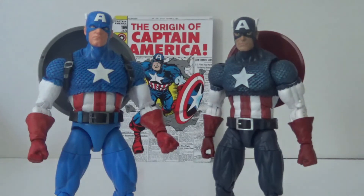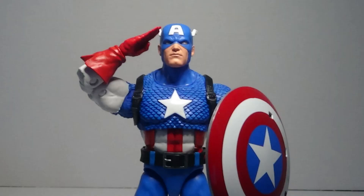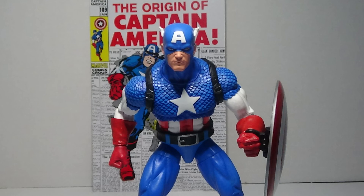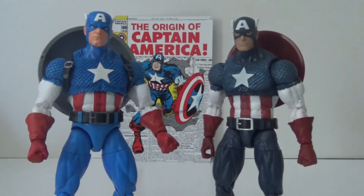That's gonna do it for me. Comment down below if you have this new Captain America — what do you think of it, and which do you prefer: the 80th Anniversary or the Marvel Legends 20th Anniversary Captain America? Be sure to follow me on Instagram to stay updated on future projects and see exclusive photos. Until then, be sure to like, subscribe, and check out other videos on my channel — catch you later.